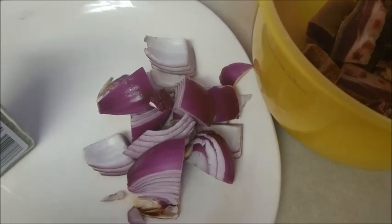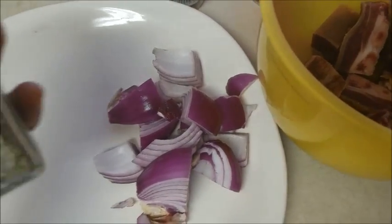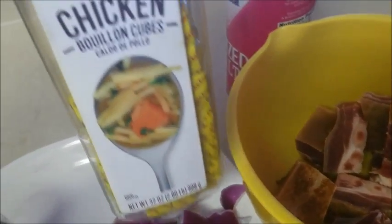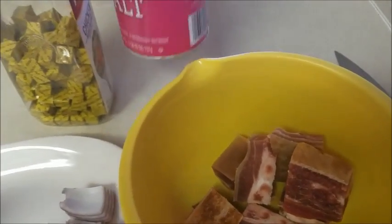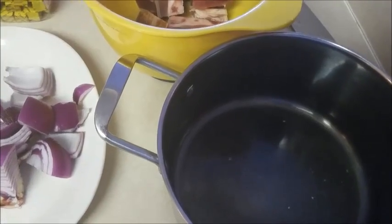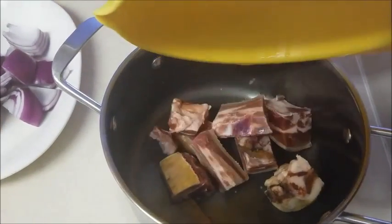I'll take the onions out after boiling the goat meat before I start frying it. I also need thyme, I need a stock cube — this is the chicken flavor boiling cube — and I'll be needing salt. Now all we need to do is put all of these in the pot.